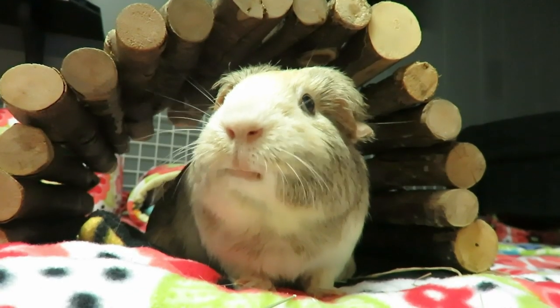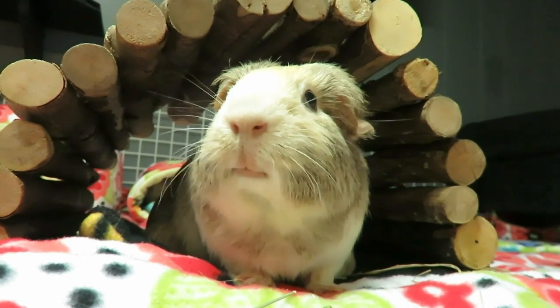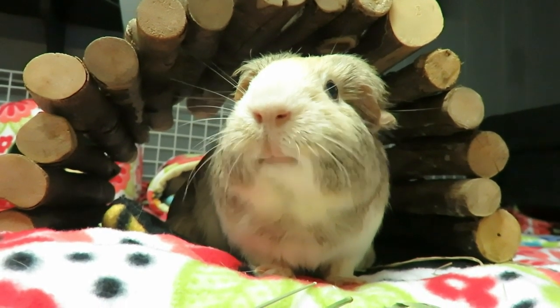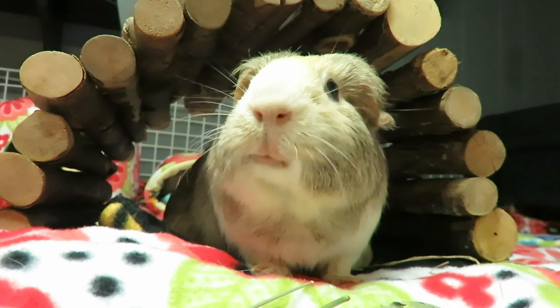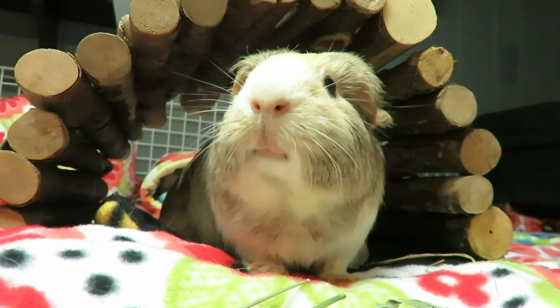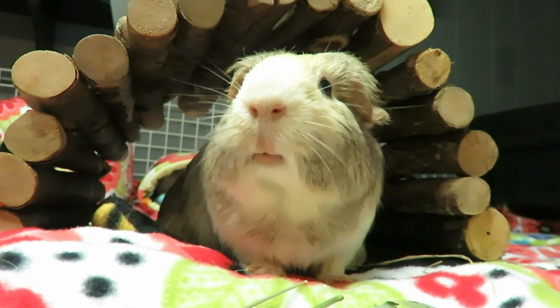If you like watching guinea pig videos, learning how to care for them, seeing product hauls or reviews, or really anything else guinea pig, please subscribe and make sure you hit that notification bell so you never miss a video. Down below I've left two more videos for you to pick from, so keep on watching.